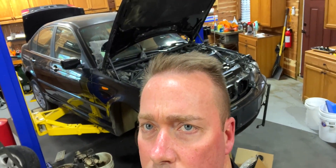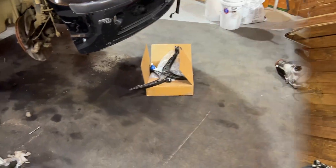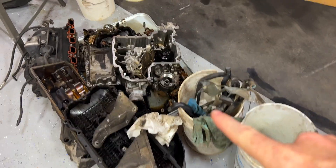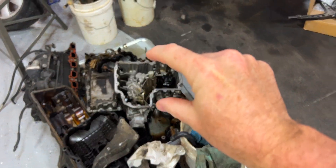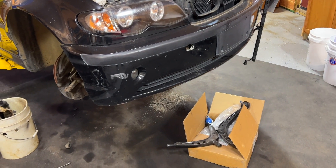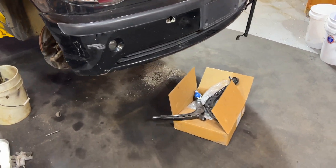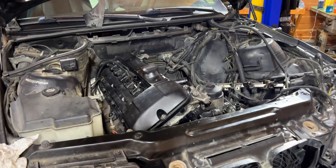I have a few things going on today — I just want to catch you up. We've been working on stuff like crazy, but it's not really stuff we could film. So we're getting ready to start on this again. We've got a few things I'm going to show you, and then we're going to use the press. The engine is back in this car, the E46.